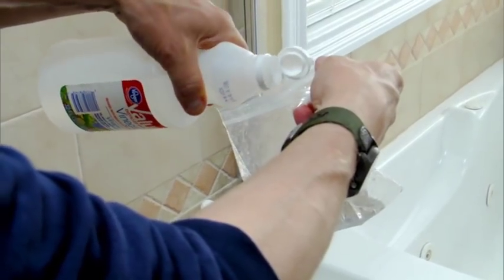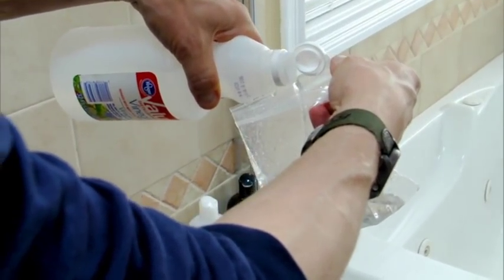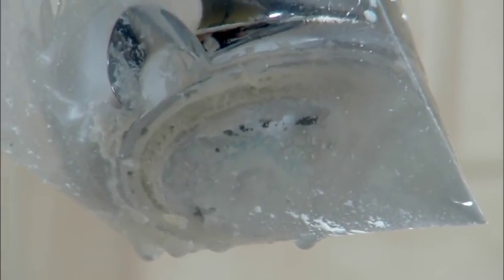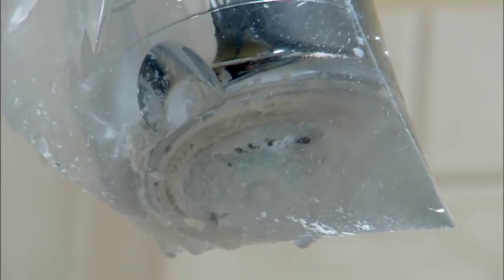If your shower head is stuck or you just don't want to remove it, you can pour some vinegar into a plastic baggie, then fit it over the shower head using a bread bag tie or rubber band to hold it in place. The vinegar will dissolve most of the lime and minerals if left in place overnight.